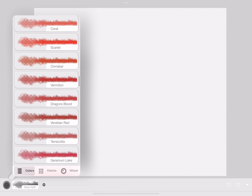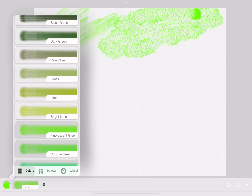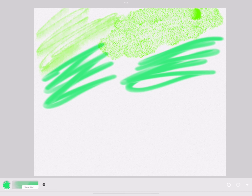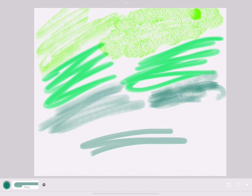Next is wash — it's watercolor, but there's a lot of water in it, that's why it's called wash. It has a pretty texture.